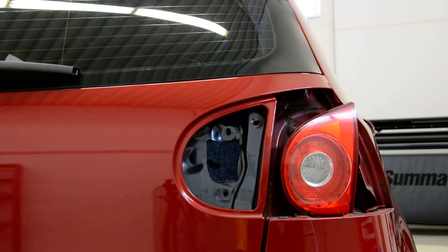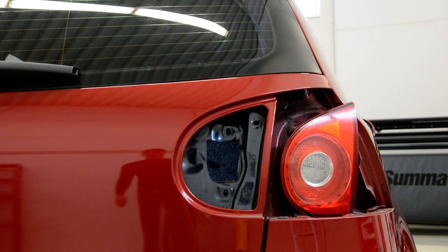We removed the tail light. Thank you and bye bye.